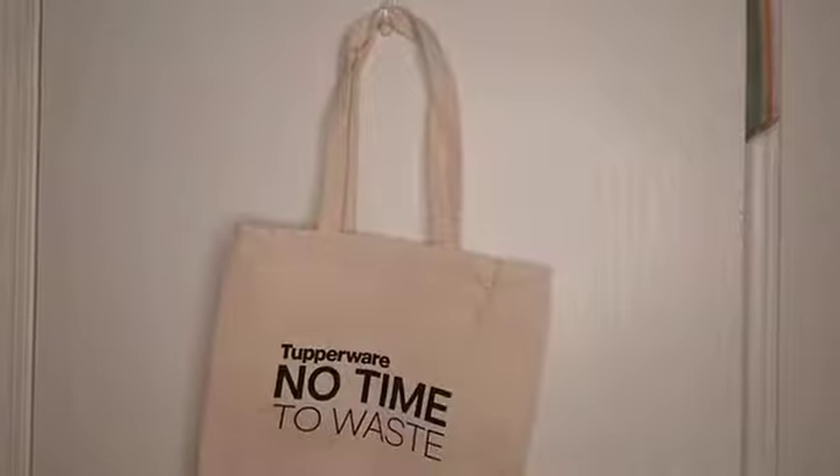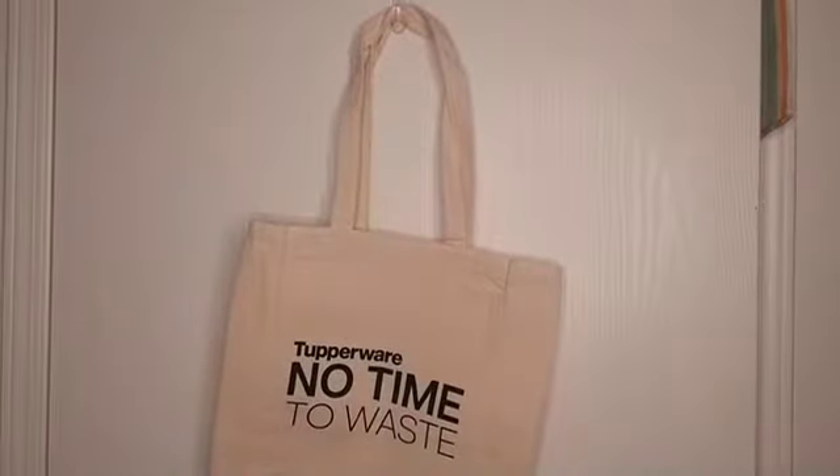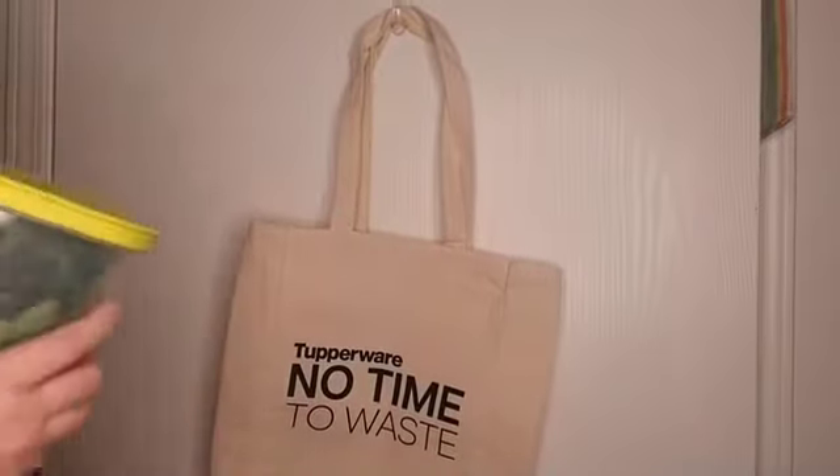So this product by Tupperware was specifically designed and scientifically tested to make your fruits and vegetables last three, four, and five times longer than if you hadn't stored them in the Fridge Smart. Fridge Smart! Watch — I'm going to my fridge right now to get mine. Nice and cold. Got the air conditioning off because it makes too much noise. Anyway, this is the Fridge Smart.